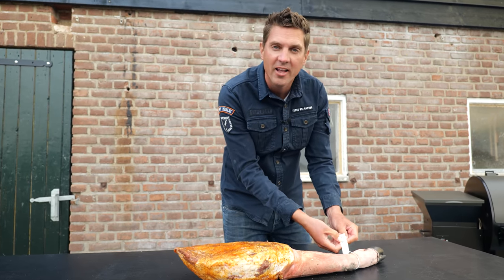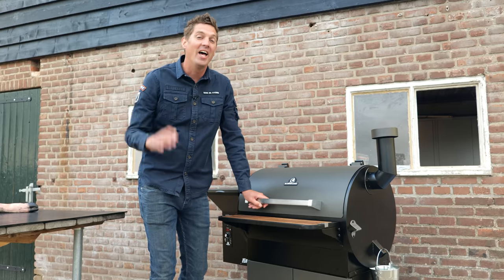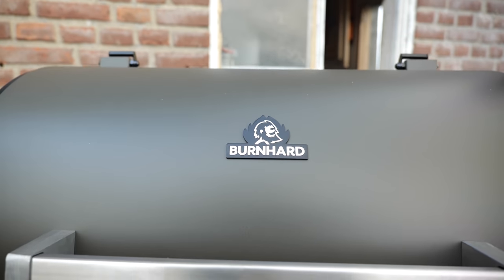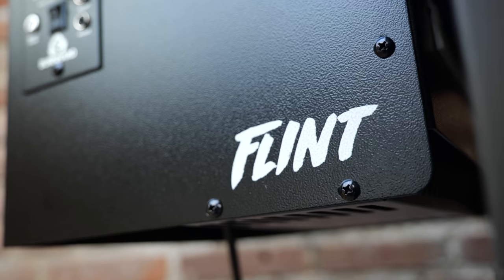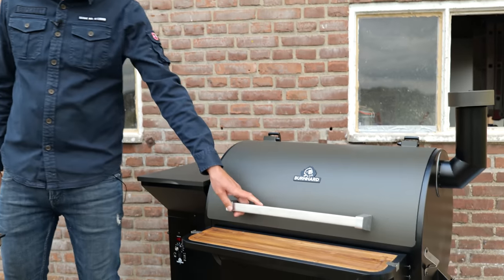We've got the authentic label of the Iberico pork, which means this literally comes from the Iberic region. The only problem with a big chunk of meat like this is finding a grill it will fit on — and I found one. This is the Bernhard Flint pellet smoker. I loaded it up with oak, hickory, and apple pellets, fired it up for its initial seasoning, let it cool down, and now it's ready for our beautiful pork leg. I set the temperature to 120 degrees Celsius, which is around 240 degrees Fahrenheit.